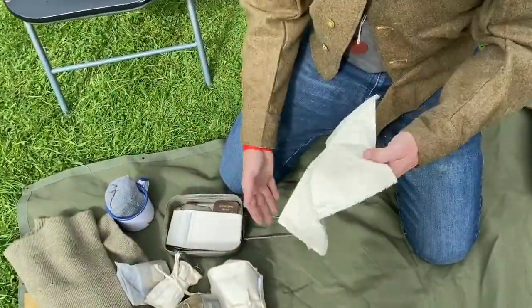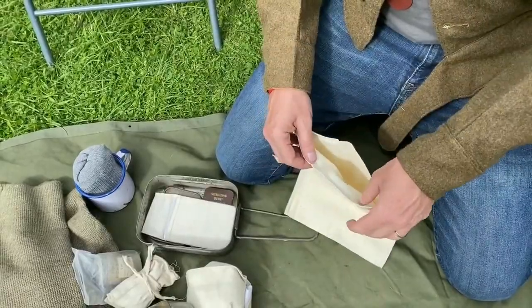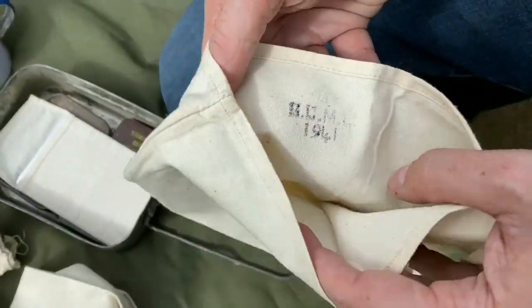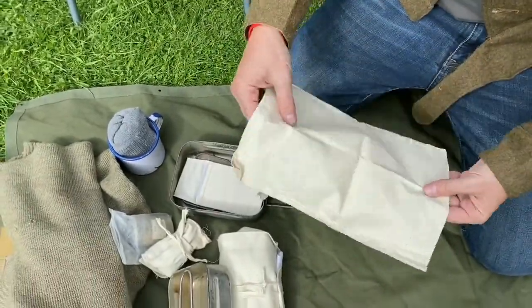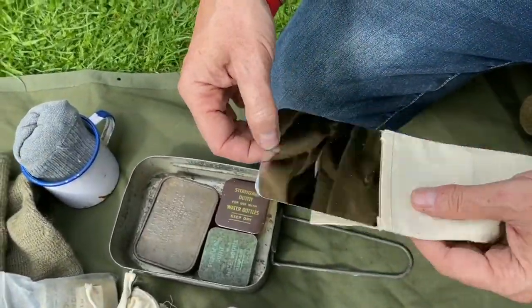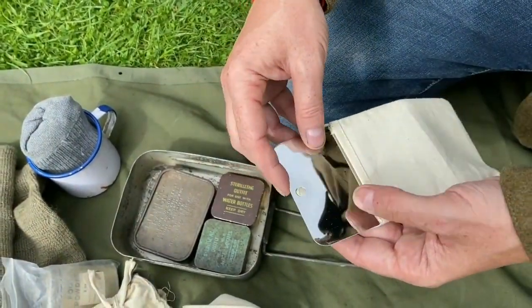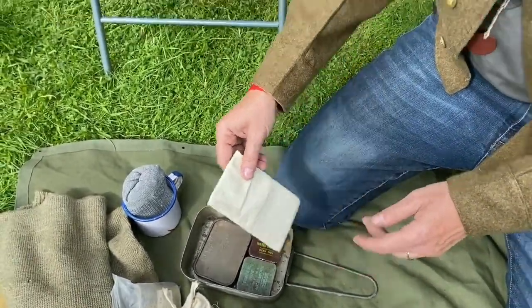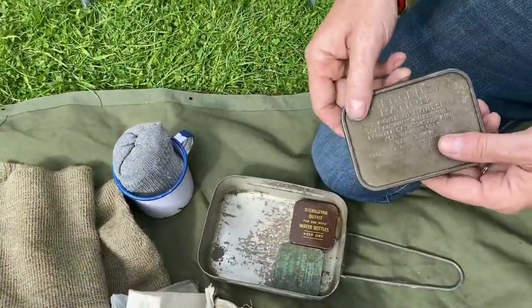Here I have what you'd call a ration bag or mess tin bag — used in the early war period for spare rations. This particular one is an original made in 1941, a lovely unissued version. We also have a shaving mirror — this is a reproduction, a Soldier Fortune reproduction, quite cheap but does the job. I will be replacing it with an original when I find a decent one.